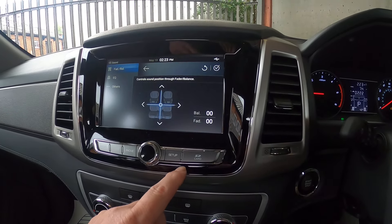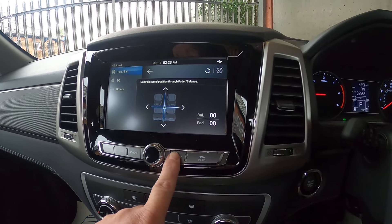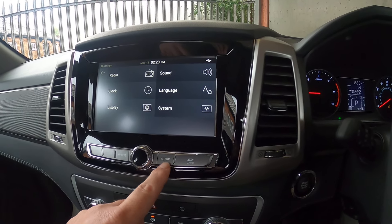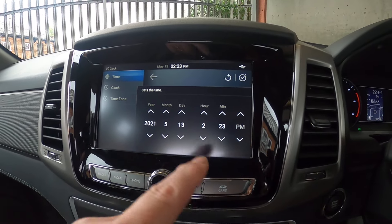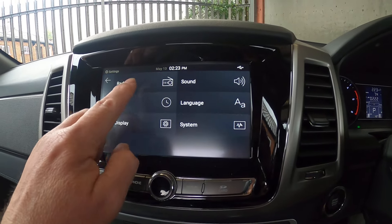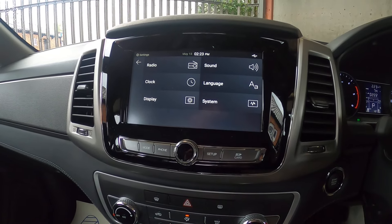Twice a year you have to change the clock. You hold the Setup button in, press Clock, easily change it, and then come back out. It's a really easy system.